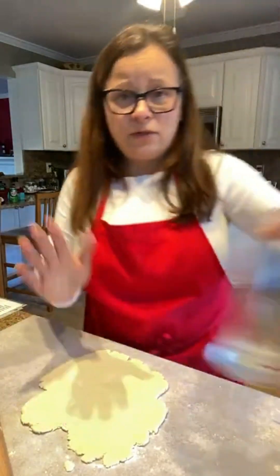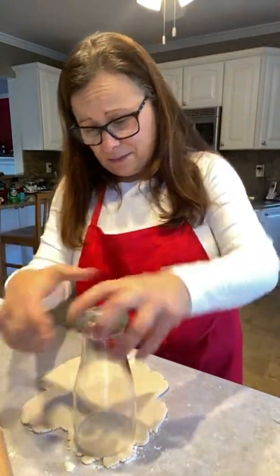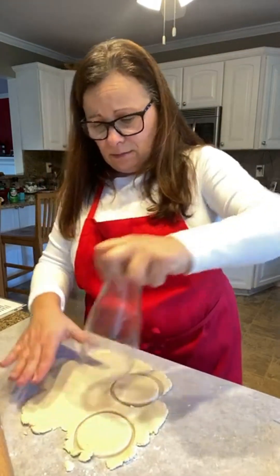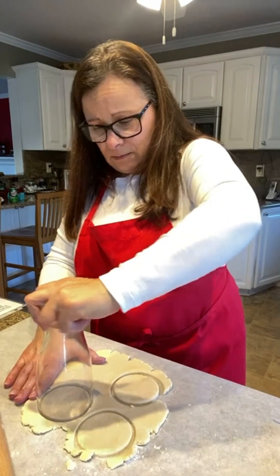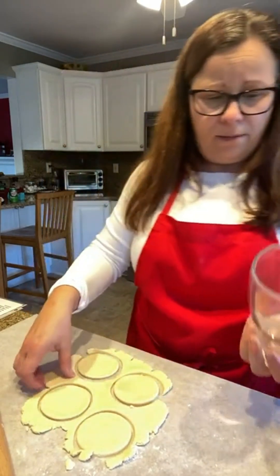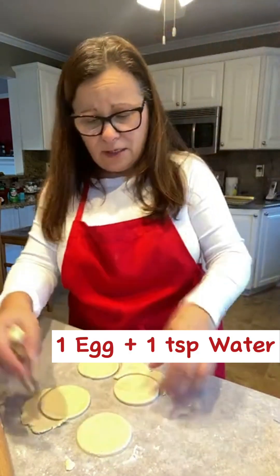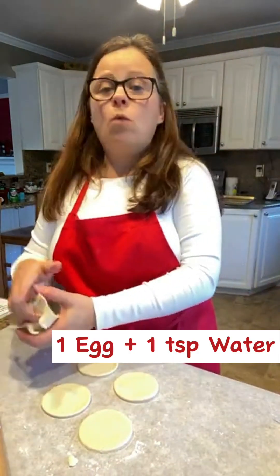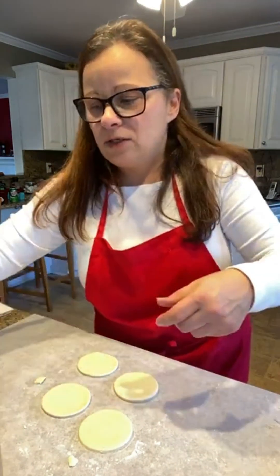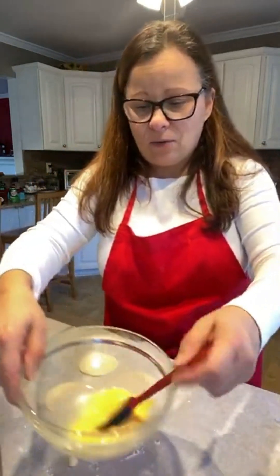You can either use cookie cutters for this project, or I use an ordinary glass to cut out some circles. To make egg wash, take one egg and about a teaspoon or so of water and scramble it up. Here I have my egg wash ready and my disks of dough.